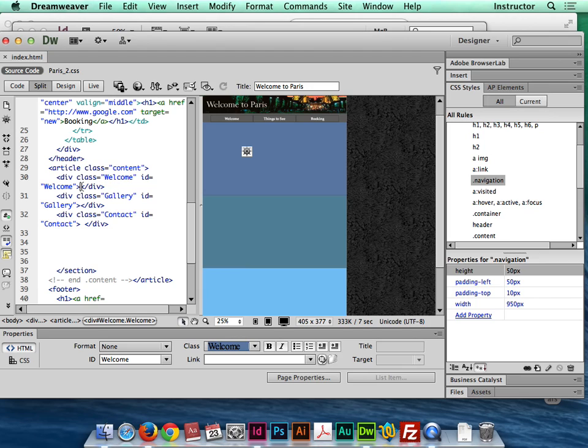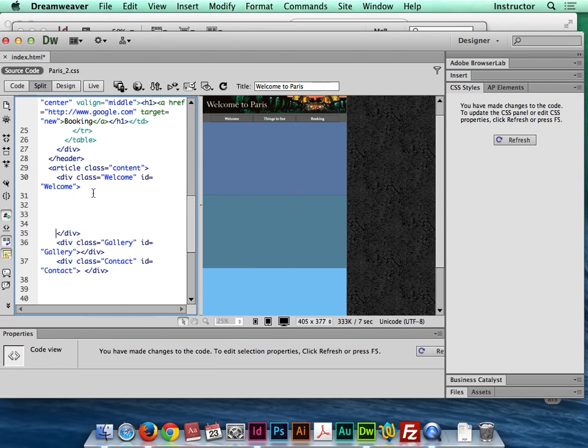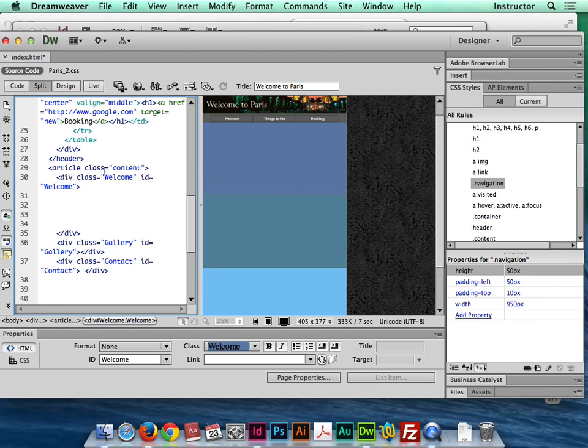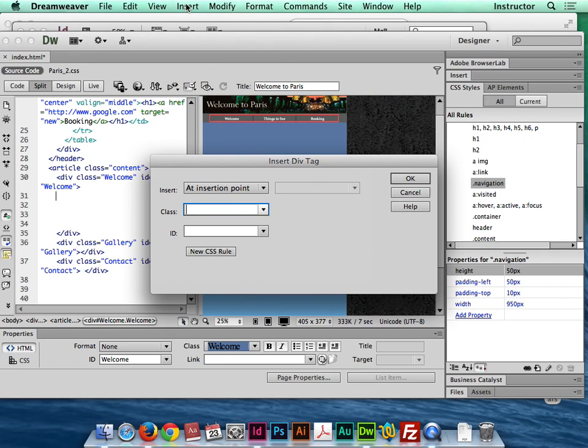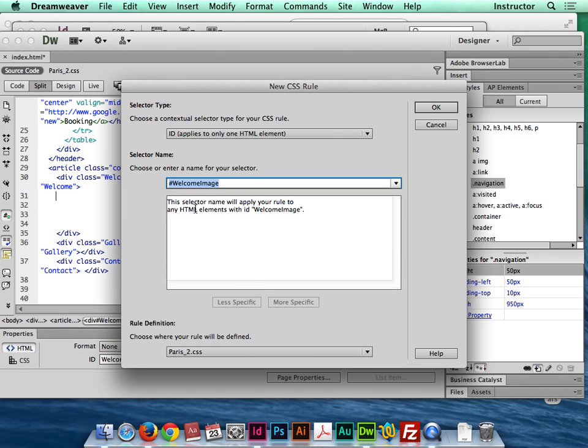I can see I'm in my 'welcome' div. I'll open it up in the code to give myself some space, then go to Insert > Layout Objects > Div Tag — in CC it will just say Insert Div. I'm going to create a new rule and a new ID. This one's going to be called 'welcome image' — that's my first box with the picture in it. I'll leave it as an ID CSS rule since I'm not going to use welcome image for anything else, just so you can see how it looks in the code.